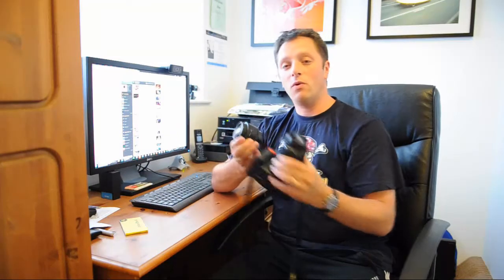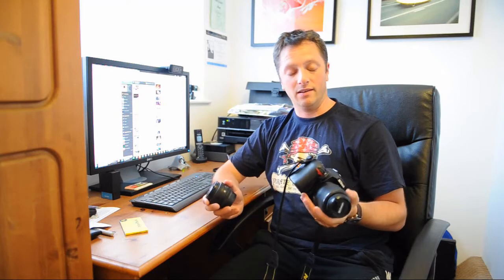So yeah — two small lenses, one camera. I'll put a few slides to show off the pictures I've taken.